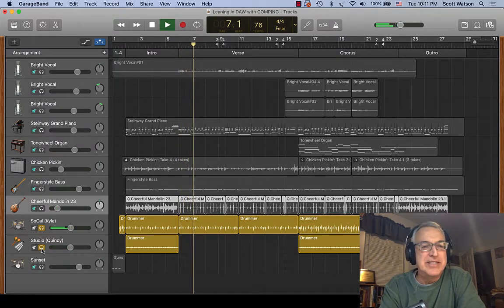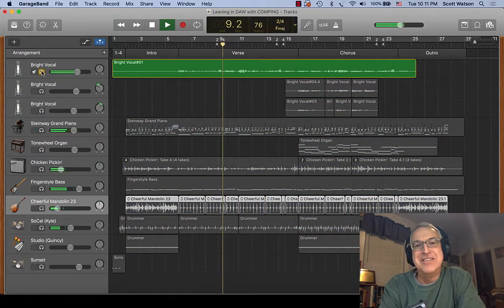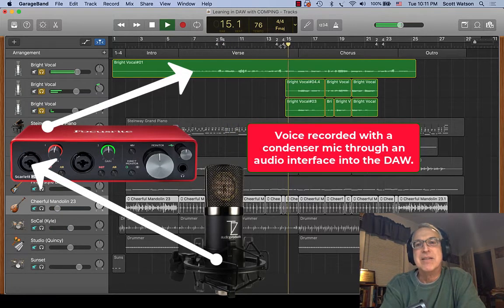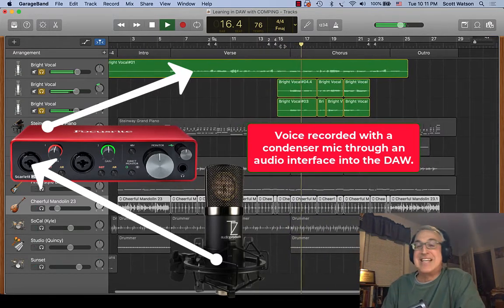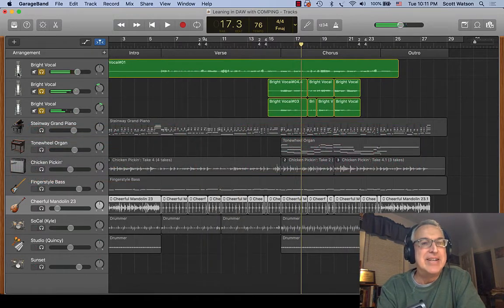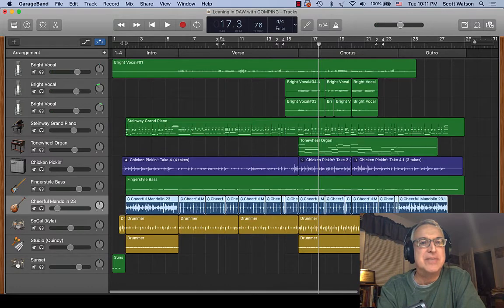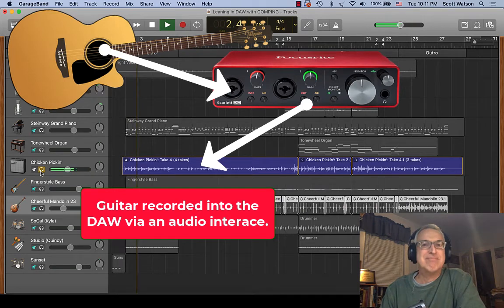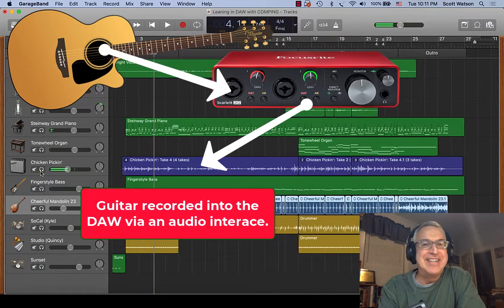Those are the drums you're going to hear. Now let's listen to some of the actual instruments — like this lead vocalist, or a little bit later where we have some vocal harmony. It's the same singer singing multiple tracks. And then let's check out the actual live acoustic guitar. Put it all together and here's what it sounds like.